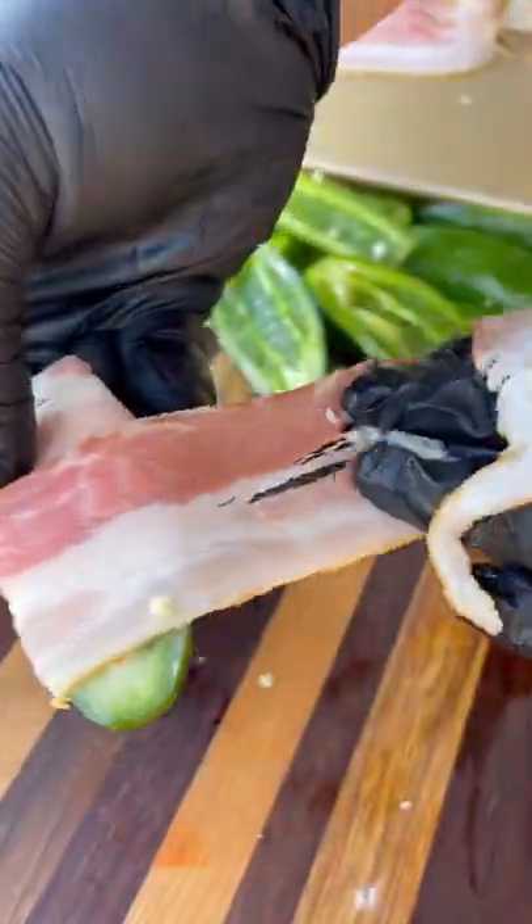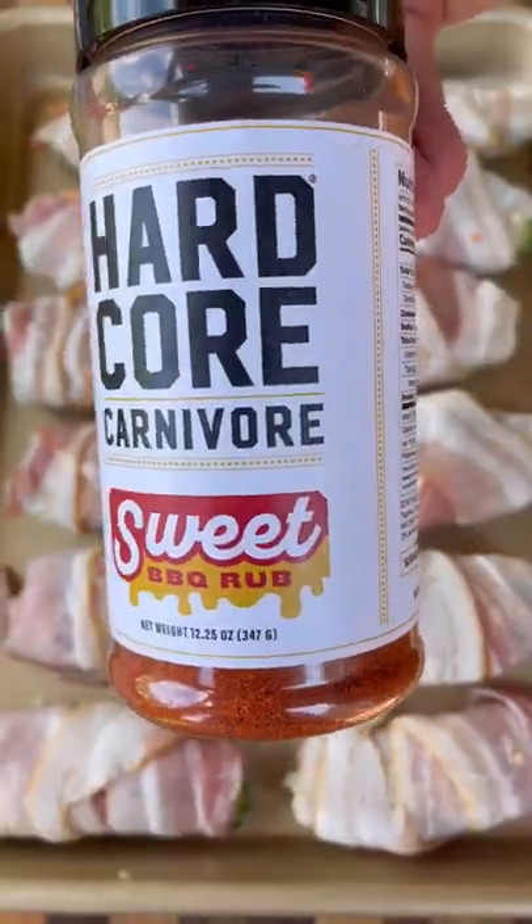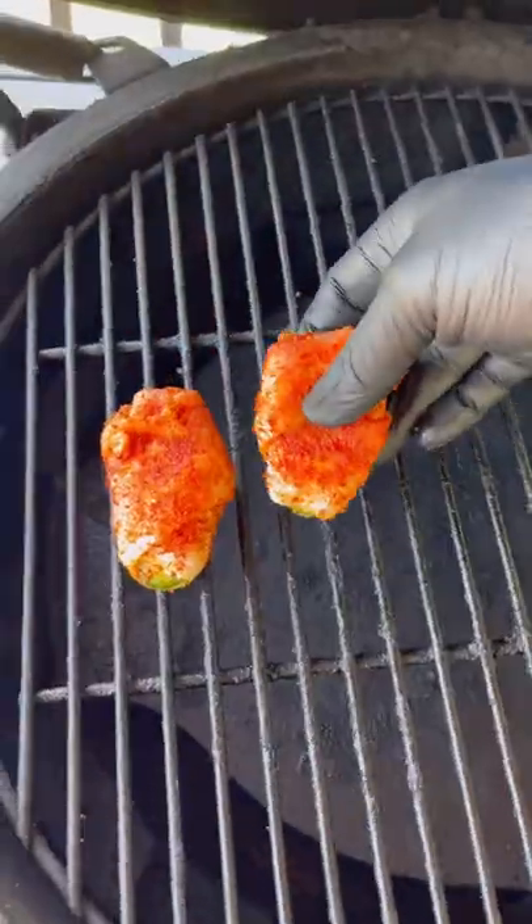Take some thin-cut bacon and wrap it around the jalapeño, keeping it nice and loose because it'll tighten up while it's on the grill. Season with your favorite sweet rub — I'm using Hardcore Carnivore Sweet. These go on the egg over indirect heat.